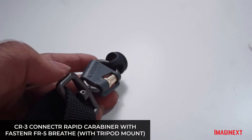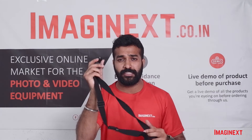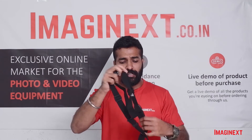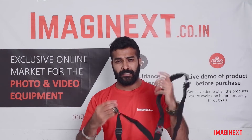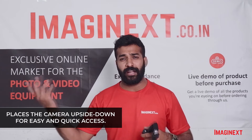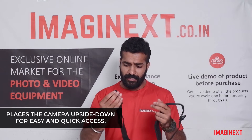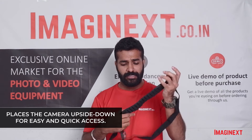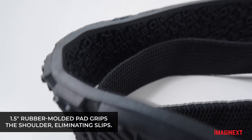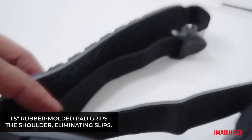That is a 1/4 inch screw, which is supposed to get attached to your camera. Once this screw is attached to your camera, you are ready to go, and the camera is placed upside down, so the motion is quite easy while doing outdoor activities or while shooting outdoors. Another good thing is that the shoulder strap is 1.5 inches wide, which prevents slippage while shooting.